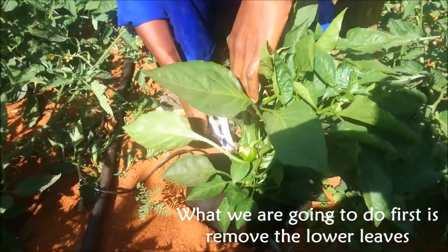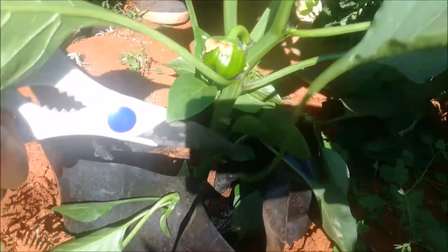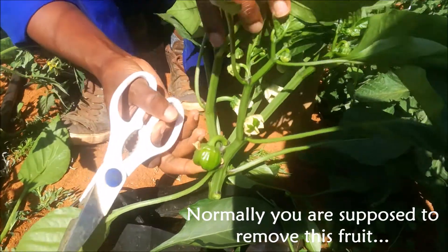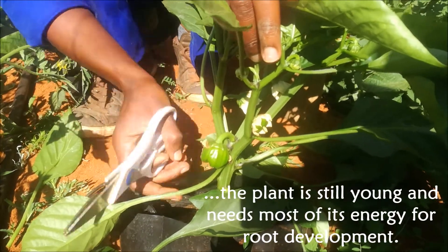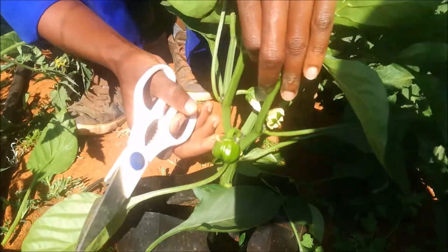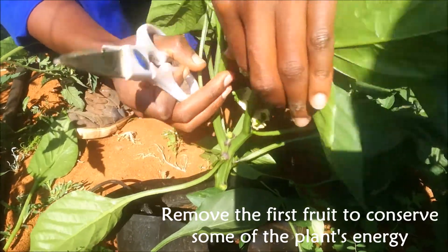First we remove the lower leaves. Here we have our first fruit. Under normal conditions you are supposed to remove this fruit while it's still a flower, because it appears at a very early stage while the plant still needs most of its energy for root development. Even though it's already bigger than ideal, we'll still remove it — it takes too much energy from the plant while it's still developing.